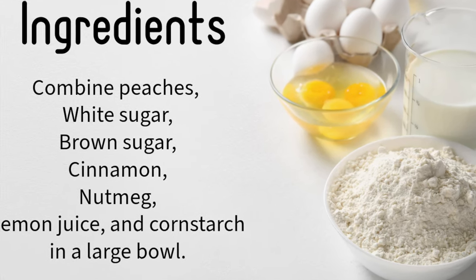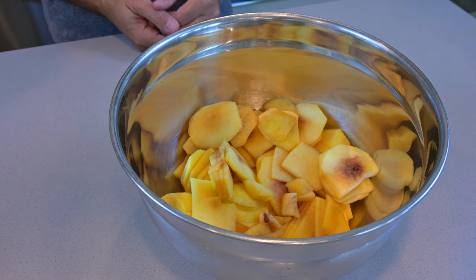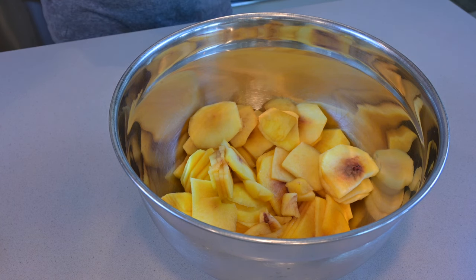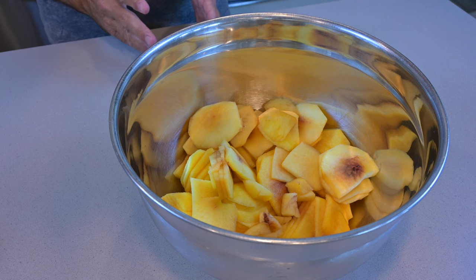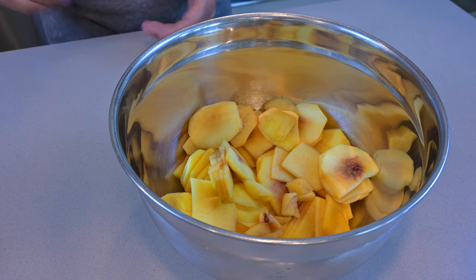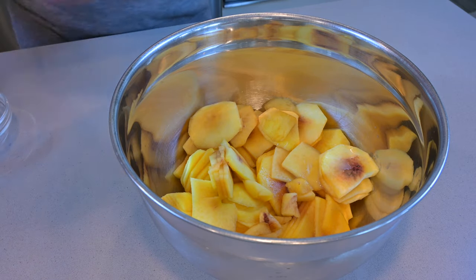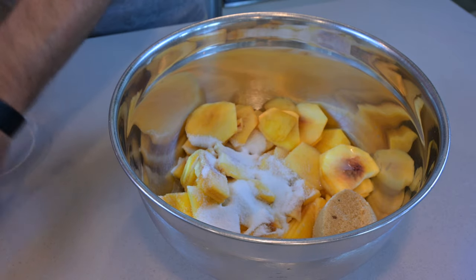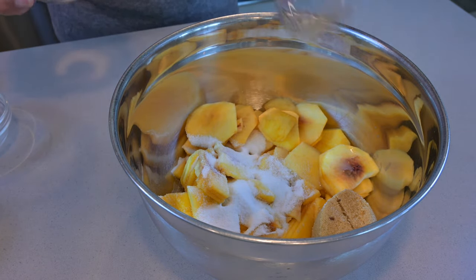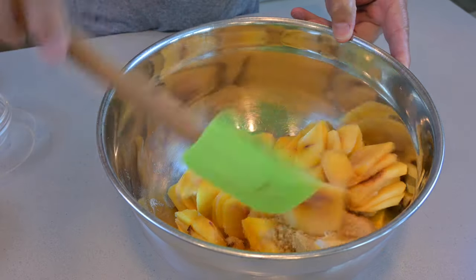So what we have done, we have taken our peaches, we have peeled them and we have sliced them pretty thin. You can either slice them or you can put them into wedges — doesn't make a difference, we just prefer to put them thinly sliced. With that, we add in some lemon juice. We're going to be adding in some white sugar, brown sugar. We're going to add in cinnamon as well as nutmeg. We're going to just give it a good stir, get it all nicely mixed.